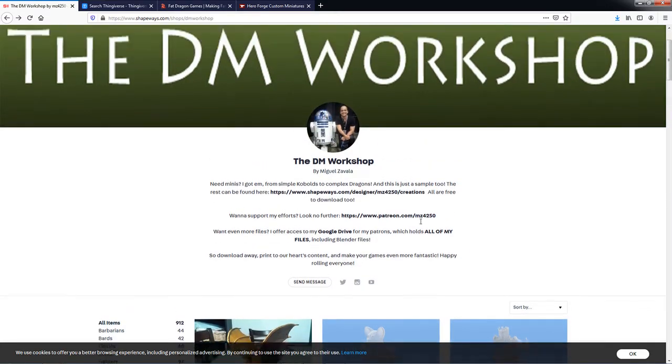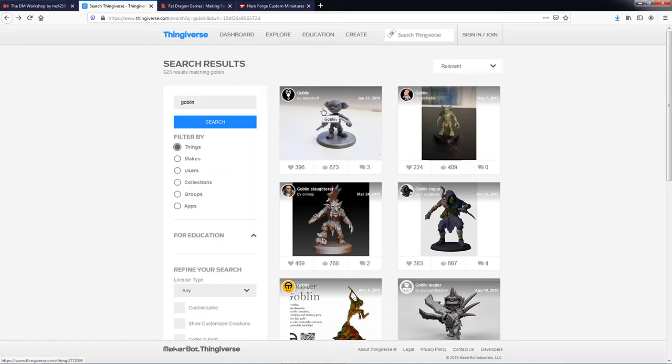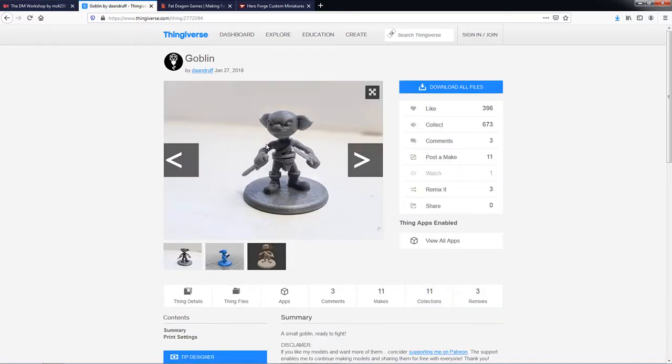Now, if by chance you don't find what you're looking for there, another resource is Thingiverse. It's a little hit and miss, and not everything is free here. But if you go over to Thingiverse, you can search for whatever you need — I've searched for goblin, and there's a cute little goblin right here which I actually printed out when I initially started. This is Droop in our campaign for the Lost Mines of Phandelver. All you've got to do is search for what you're looking for, download the files, and once you have it saved locally, upload it to your printer to print out.